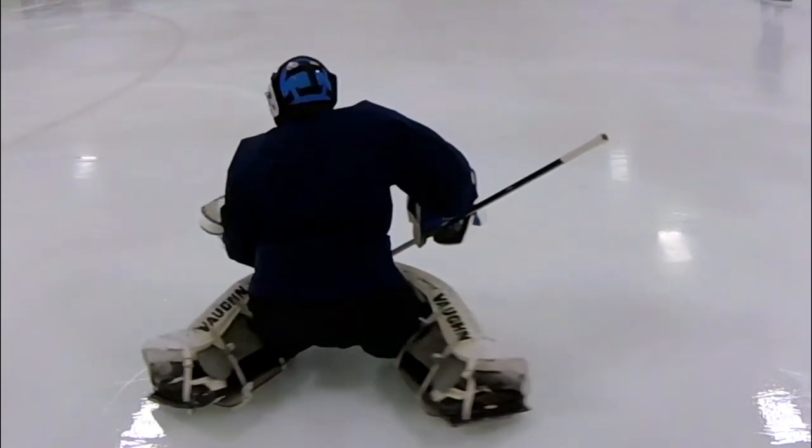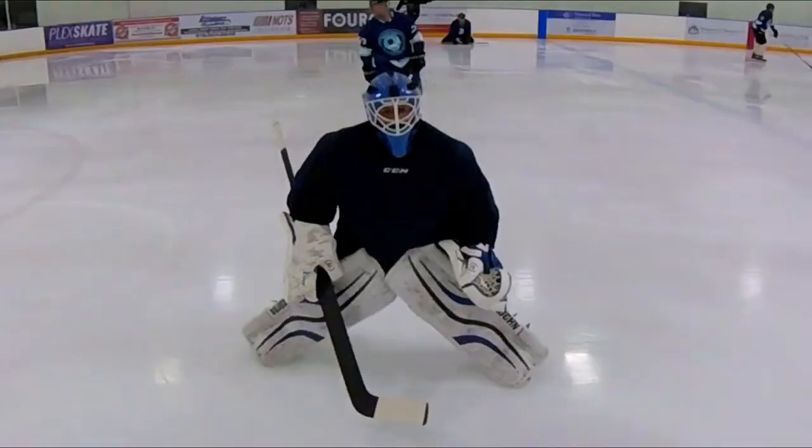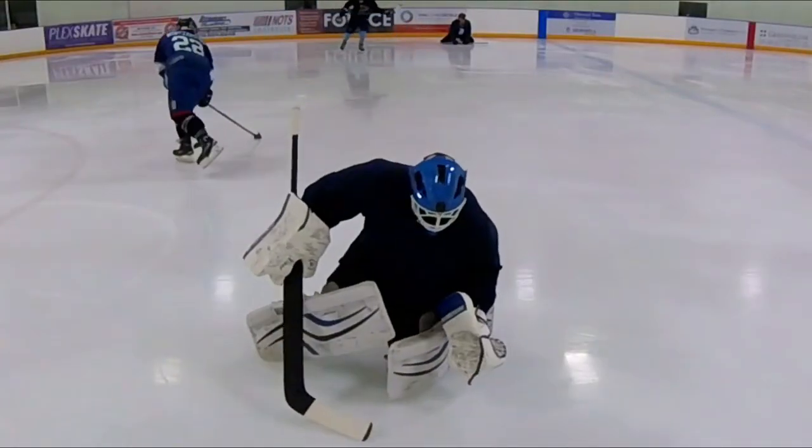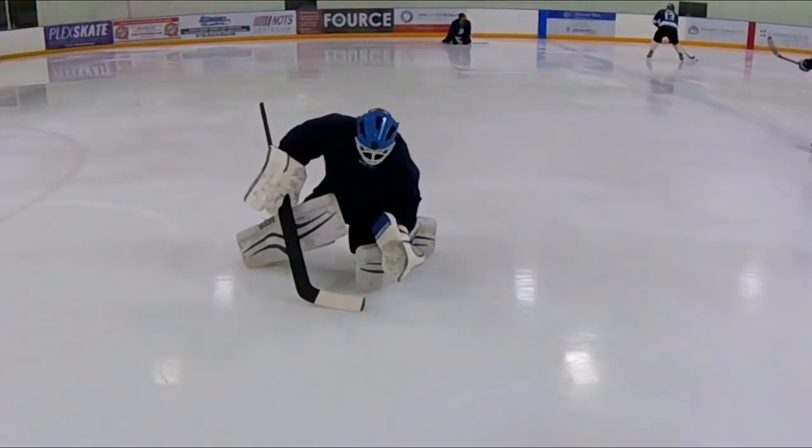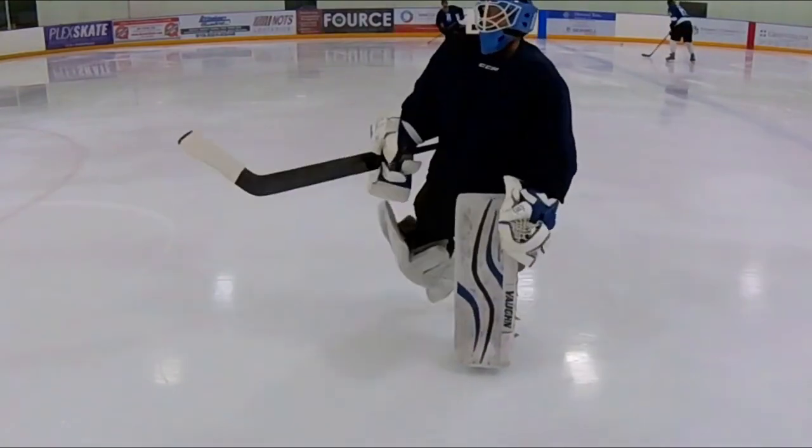Also from the front, you can see how the pad that's following drops back flush to the ice so that it covers the ice as you're sliding the butterfly slide. Thanks for watching guys.